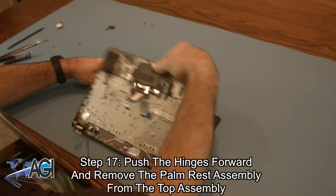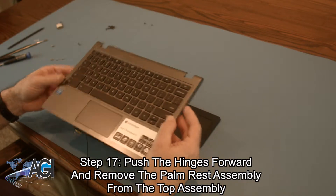Now, you will remove the palm rest assembly from the top assembly.